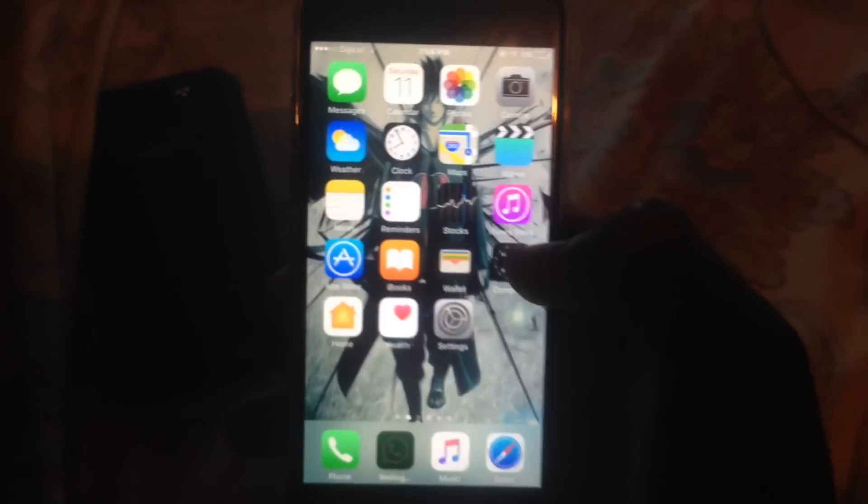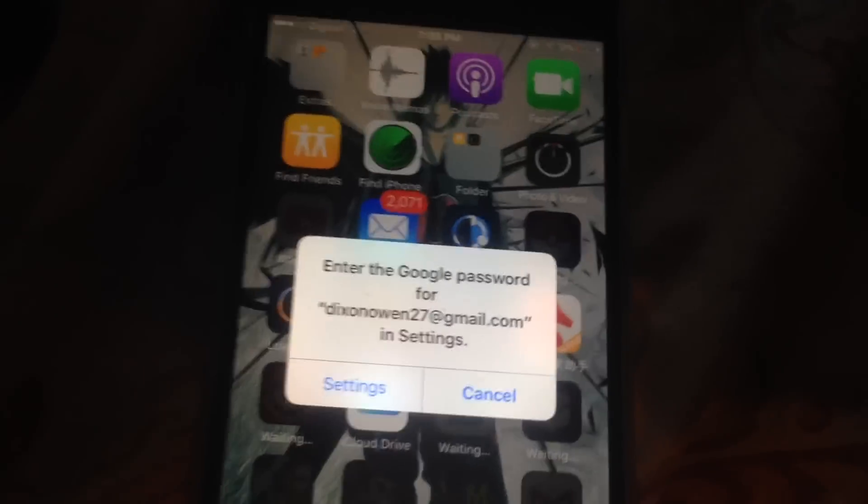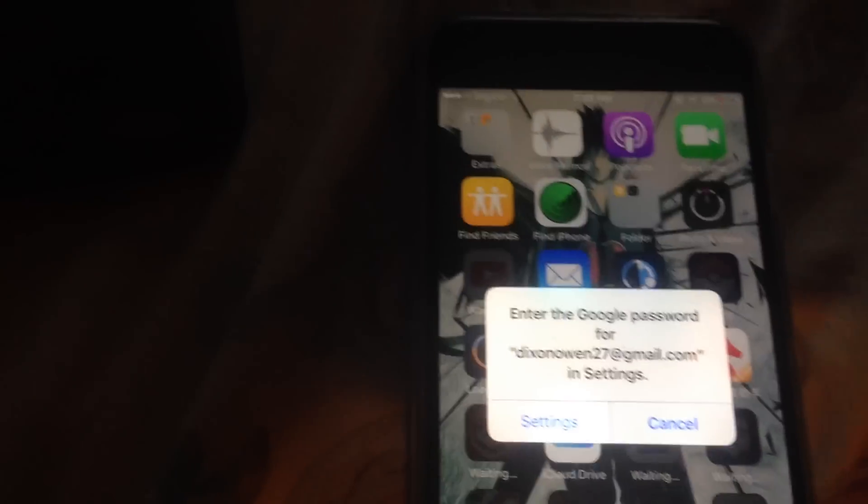If you want, you can go ahead and re-jailbreak. I'm not doing that though, because Cydia is just messing up my phone. You should know how to jailbreak already, because you wouldn't be here if you didn't have a jailbreak in the first place, so I don't need to upload a jailbreak video.